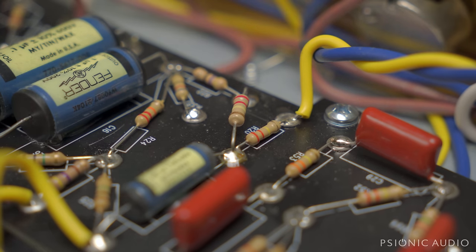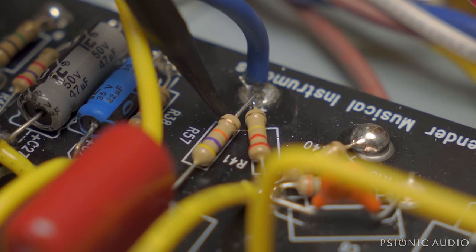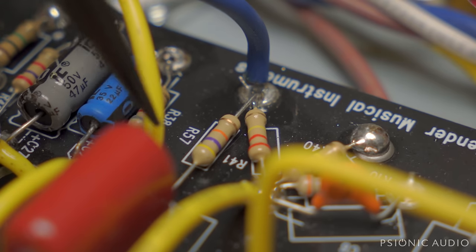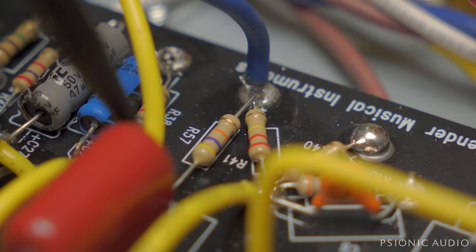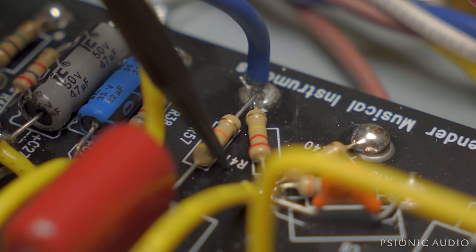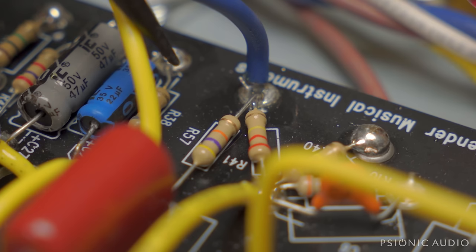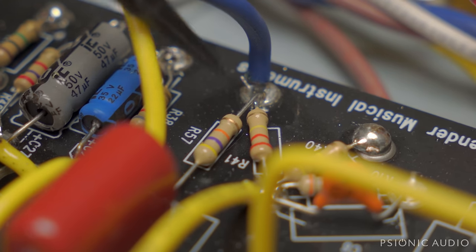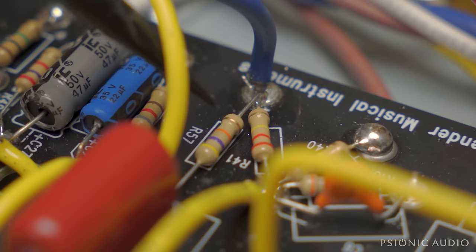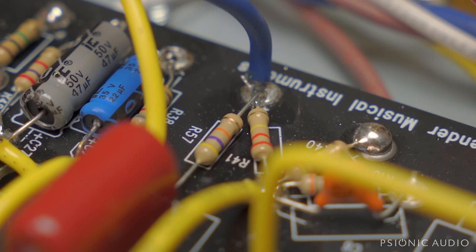Fender did include this 47k resistor emulating the 50k intensity pot on the AB763 vibrato channel, right after the 100-nanofarad cap. In the traditional amp that would then also go to the tremolo intensity pot which is 50k. Otherwise this channel just has way too much low end with a 100-nanofarad and then just the mix resistor in place — so that 47k sets this channel to sound like an actual one. They didn't do everything wrong; it's just odd that so many things are done right and then something is completely wrong.